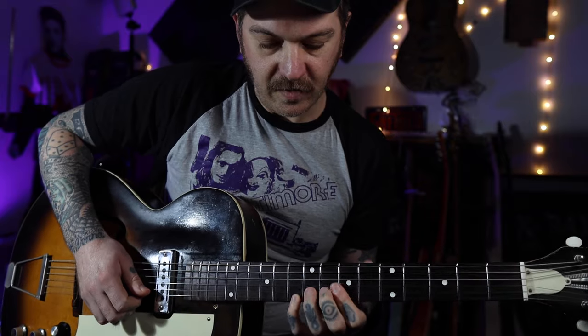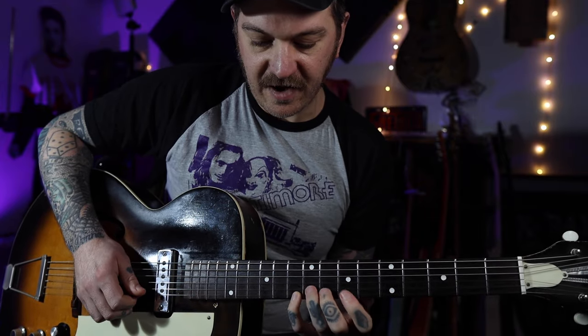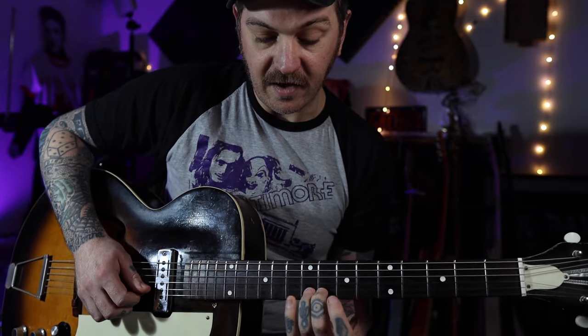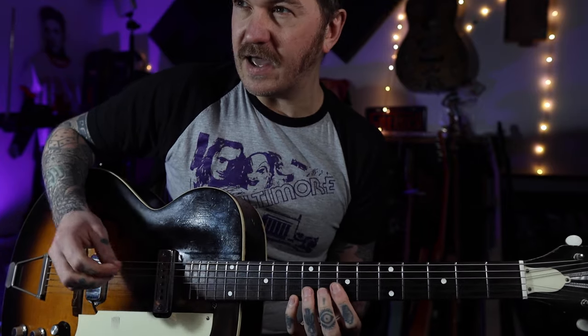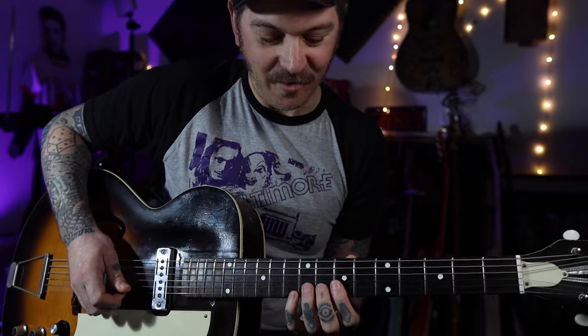Now we're going to do this little rockabilly move, which is your little finger on the tenth fret on the E string and your ring finger on the ninth fret of the B. Do that for a bunch of time - you do it for a while.